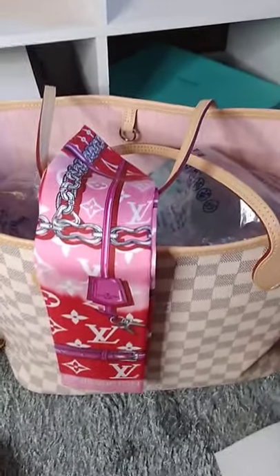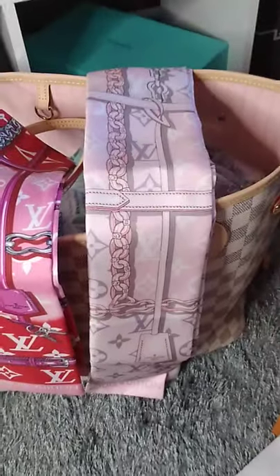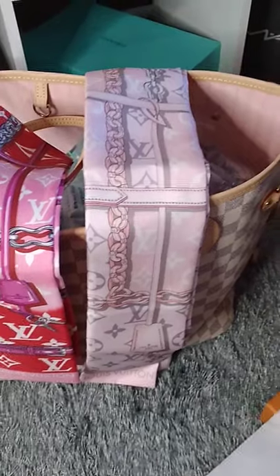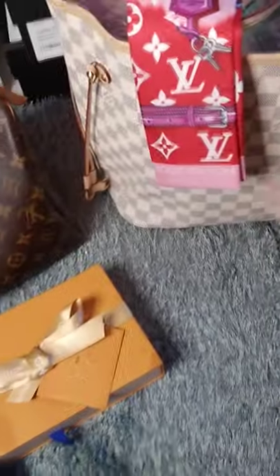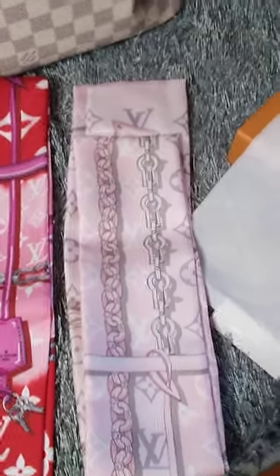The next one is the lighter pink bandeau, and it actually looks even better because the inside of the bag is the same color pink. I like the lighter pink better than the darker pink — it really stands out. So that's option number two, pairing it with that bag. Doing a side-by-side, you've got the red and fuchsia on one side, and then the light baby pink on the other.